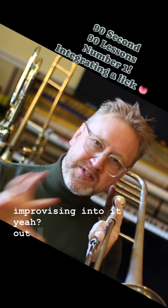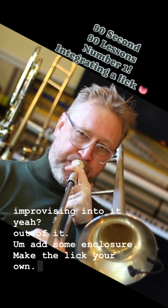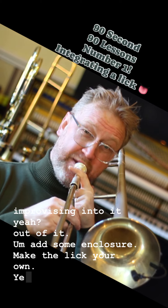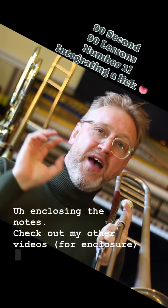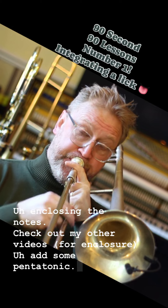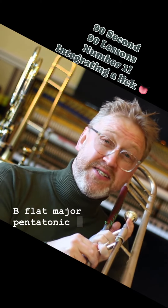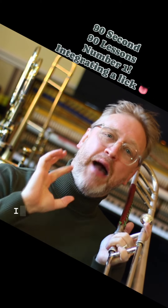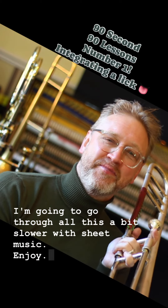Add some enclosure, make the lick your own. Enclose the notes — check out my other videos. Add some pentatonic — B flat major pentatonic at the end because I'm resolving to the one chord. Check my Patreon, I'm going to go through all this a bit slower with sheet music. Enjoy!